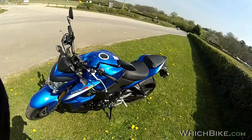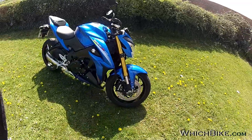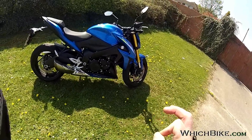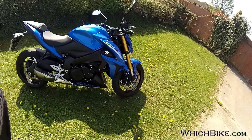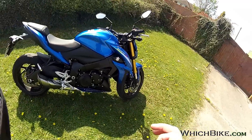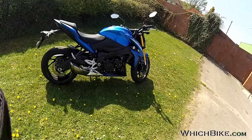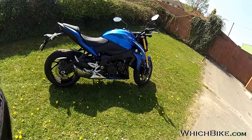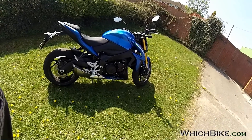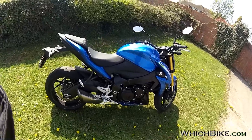Pricing: without ABS it's just over nine thousand two hundred. With ABS it's around nine thousand six hundred. These days you'd be silly not to get ABS — you can turn it off anyway. It adds a touch of weight and slightly more to servicing costs, but it's there to save your life. Adding the Yoshimura can for five to six hundred quid, if you went to the dealer and said you want the bike with the Yoshimura can, they'd probably shake your hand — ten grand total.